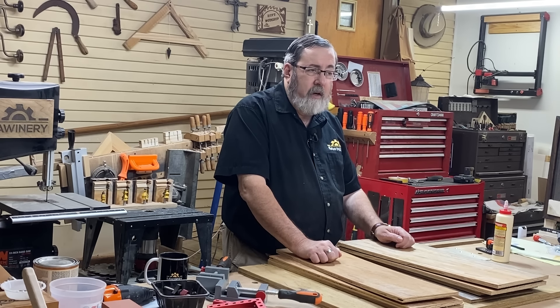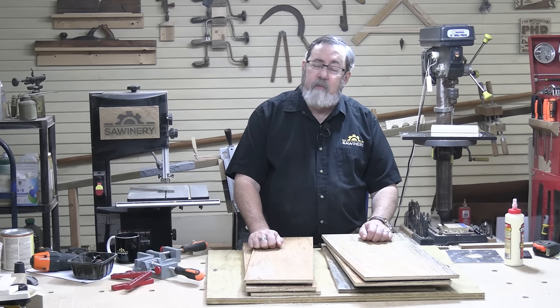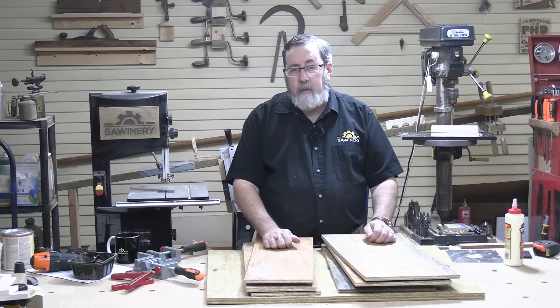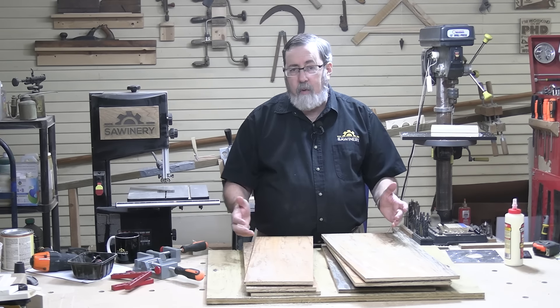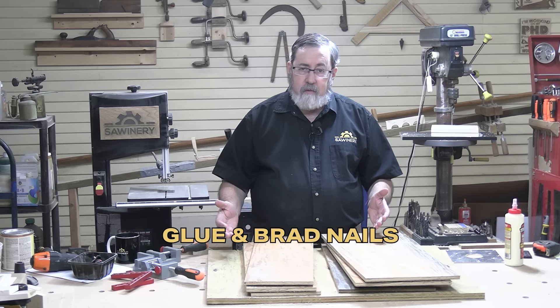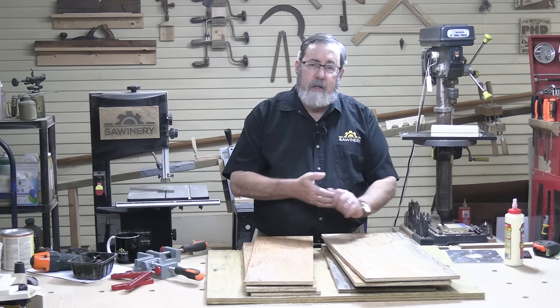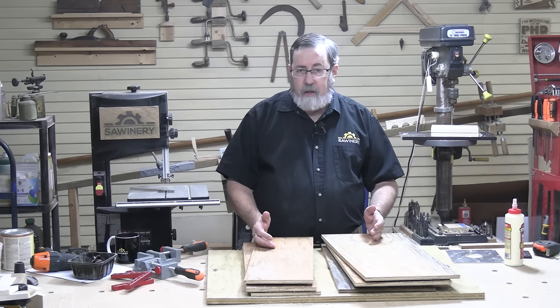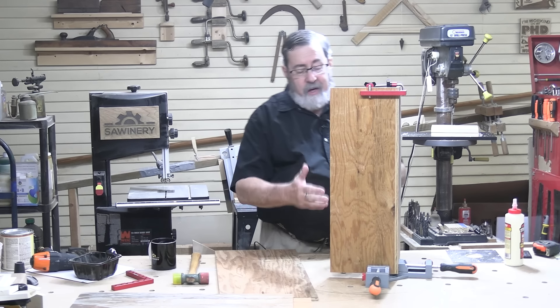This is the tricky part — the hole saw. Aluminum will grab this hole saw a whole lot better than it will a drill bit. So I've gone ahead and clamped down my aluminum and my backing block, trying to let that hold it instead of my hand. You can cut yourself pretty badly if that grabs and swings around and hits your knuckle.